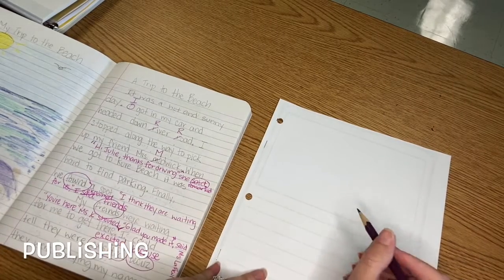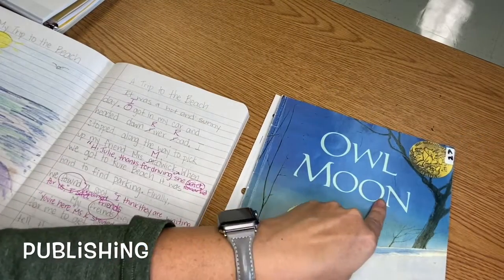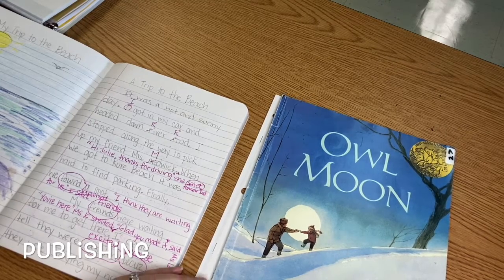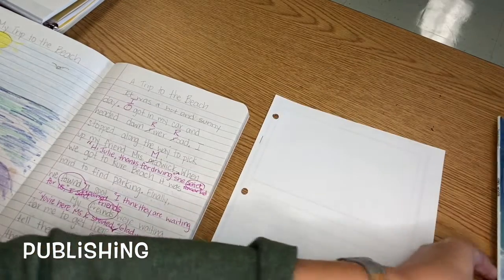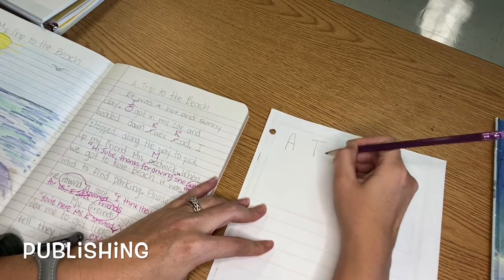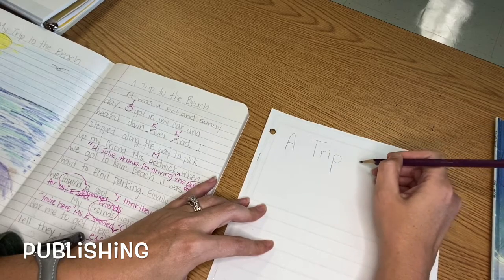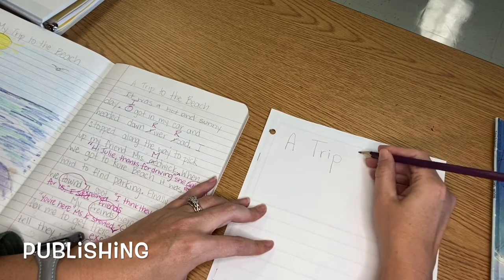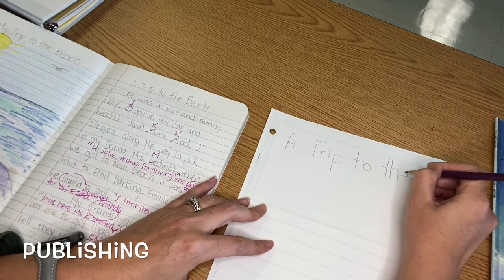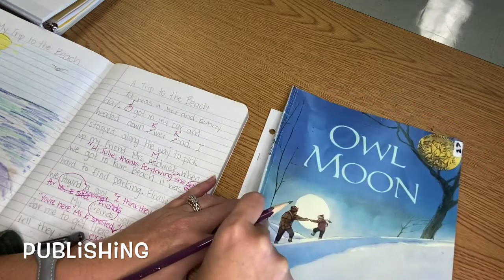This page is for my cover, and if I look at the cover of Owl Moon, I see the title is across the top in big letters. This story is written and illustrated by two different people, but my story is written and illustrated by me. So I'm going to put my title, 'A Trip to the Beach,' in big letters at the top. Remember that a title has many important words, so each important word should start with a capital letter. If it doesn't fit all in one line, that's totally fine — I can come down here. Notice I made it nice and big, just like in Owl Moon.